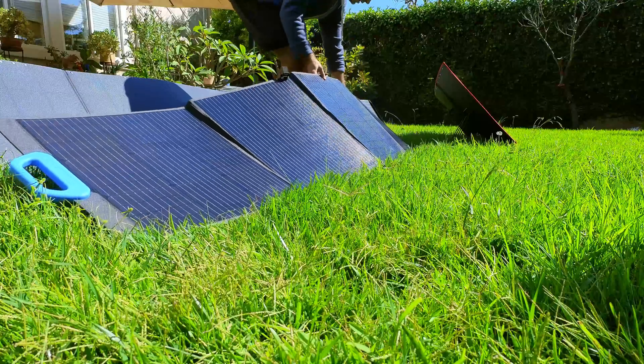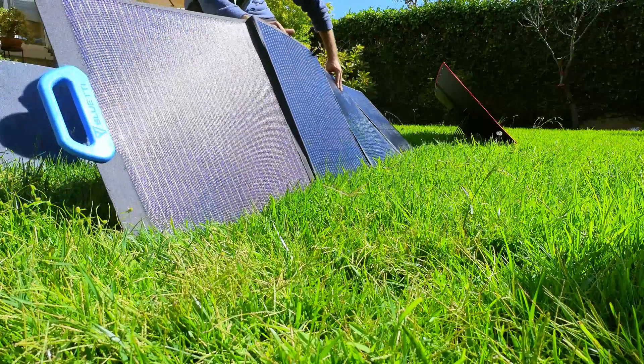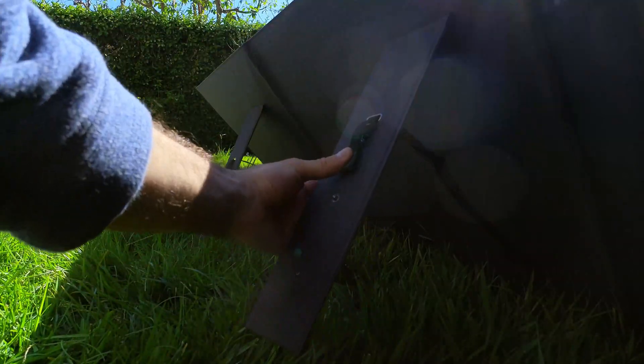Bluetti's kickstand setup was very well executed, and you get some of the most impressive angle adjustment ranges of pretty much any panel here, so they definitely excelled in this category as well.